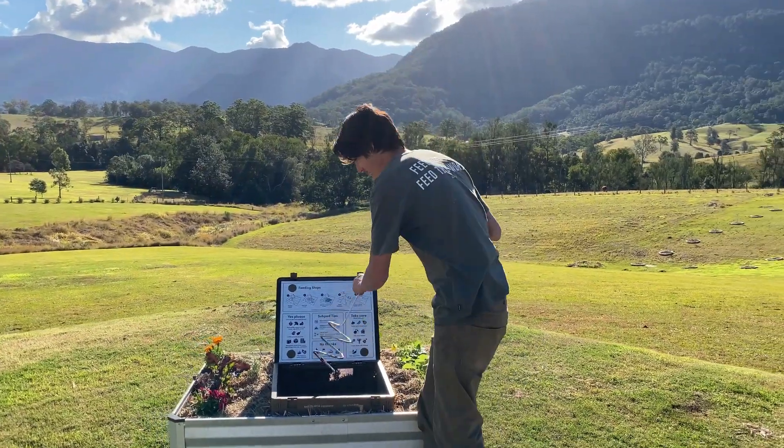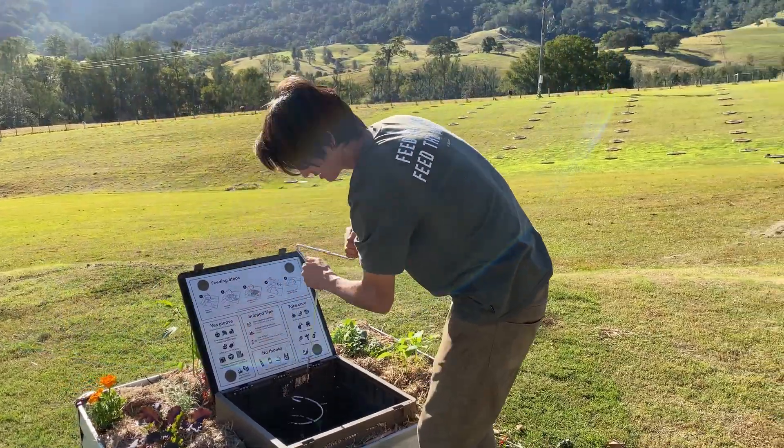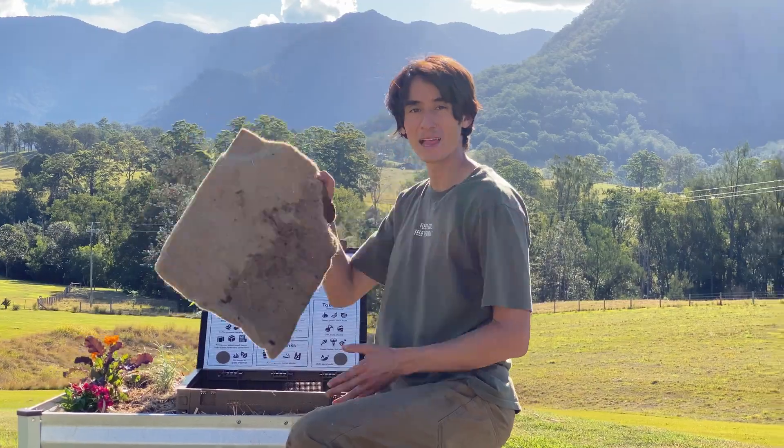Step four: time to give the worms some air. Aerate your compost with a few simple jabs. Step five: pop the worm blanket back on.